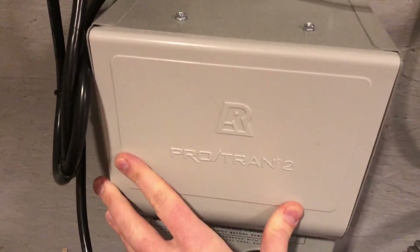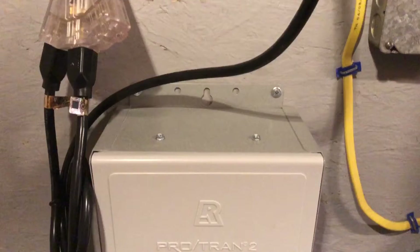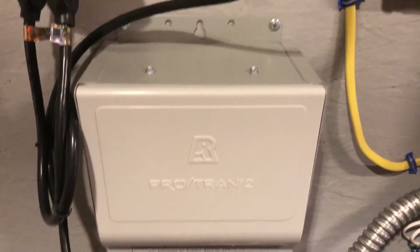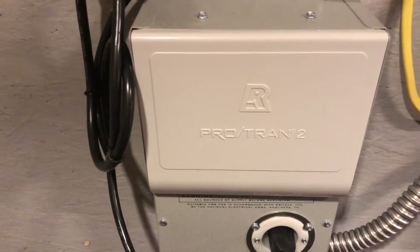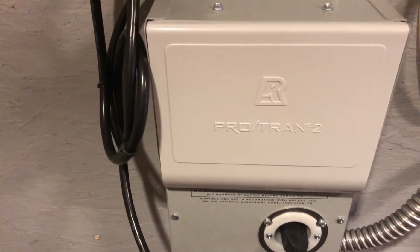One thing to note is that each home integration kit or transfer panel is completely independent. There's no summing or relationship between these panels. You could have one, two, three, four — however many you want to add — because they're just hardwired from the transfer panel into the four circuits on your main panel. There's no connection between them other than that, so there's a lot of flexibility in your installation.